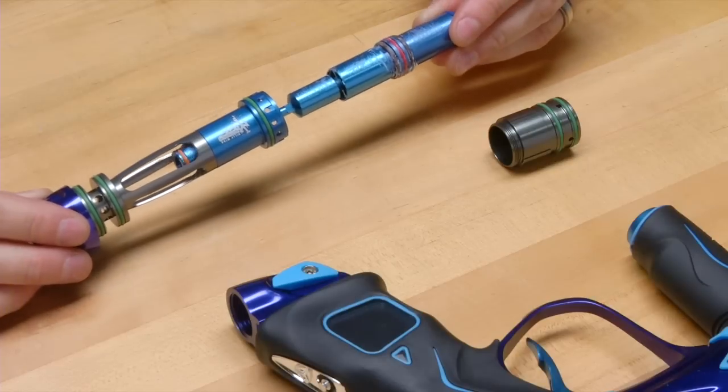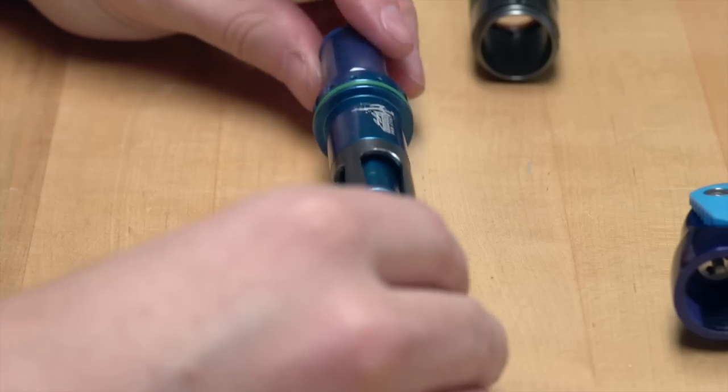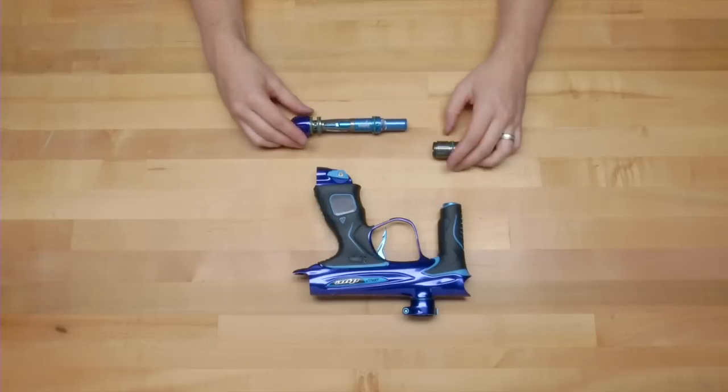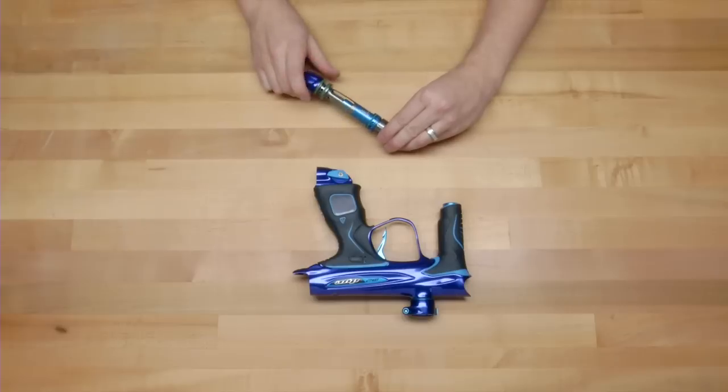We've been working with spool valves here at DI for 12-plus years, where a lot of other companies are relatively new to the spool valve technology. I like to think that we've got more experience in a lot of things, and still to this day other companies don't match us — our guns run incredibly smooth.